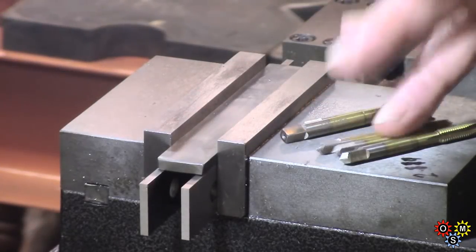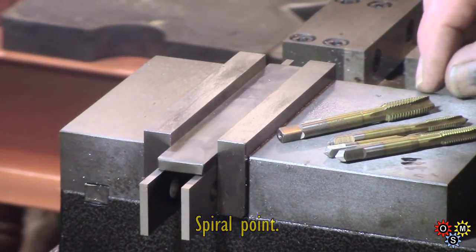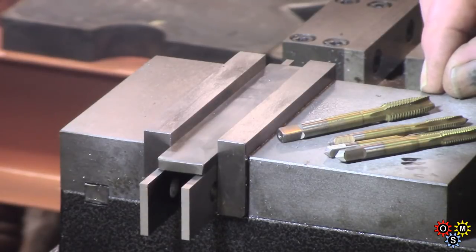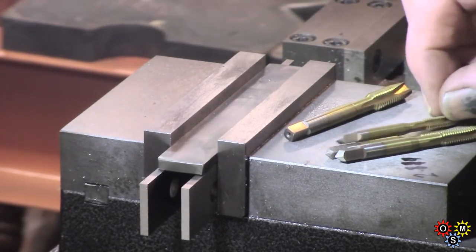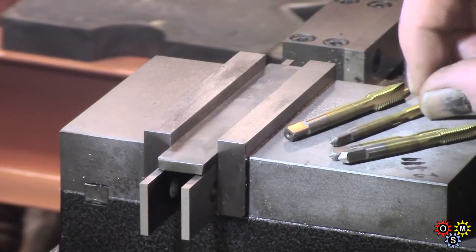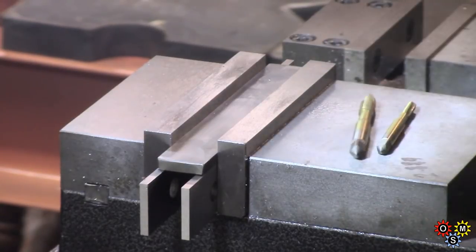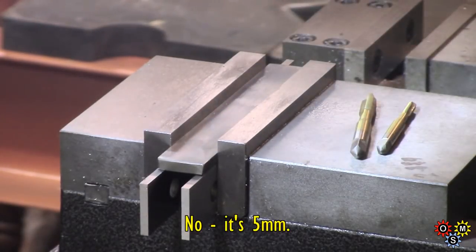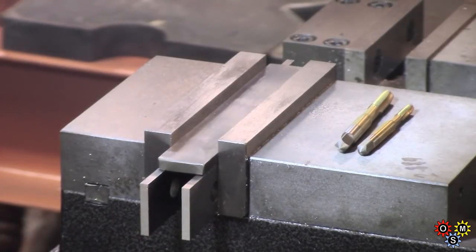This set of spiral taps from Banggood - metric M3, M4, M5, M6 and M8. They look pretty nice. I'm going to try M4 and M6. I've got a piece of eighth mild steel - a piece of scrap. I'm going to give these a try, drill some tapping holes and just see how they perform.